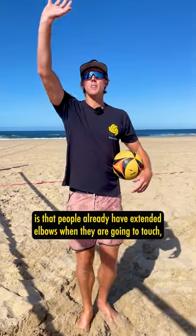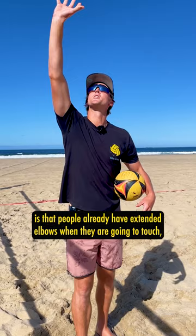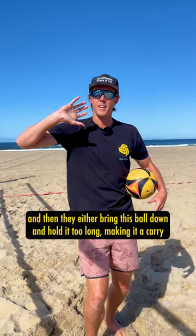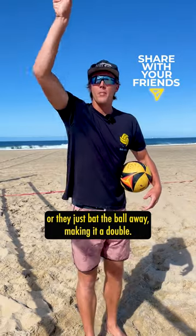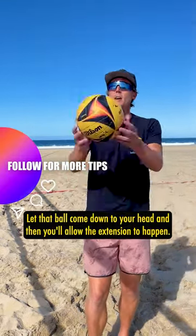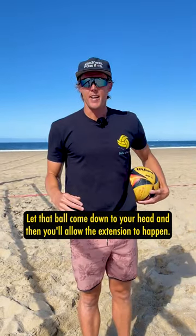One of the most common errors we see with hand setting is that people already have extended elbows when they go to touch the ball, and then they either bring the ball down and hold it too long, making it a carry, or they just bat the ball away, making it a double. So be patient, let that ball come down to your head, and then you'll allow the extension to happen.